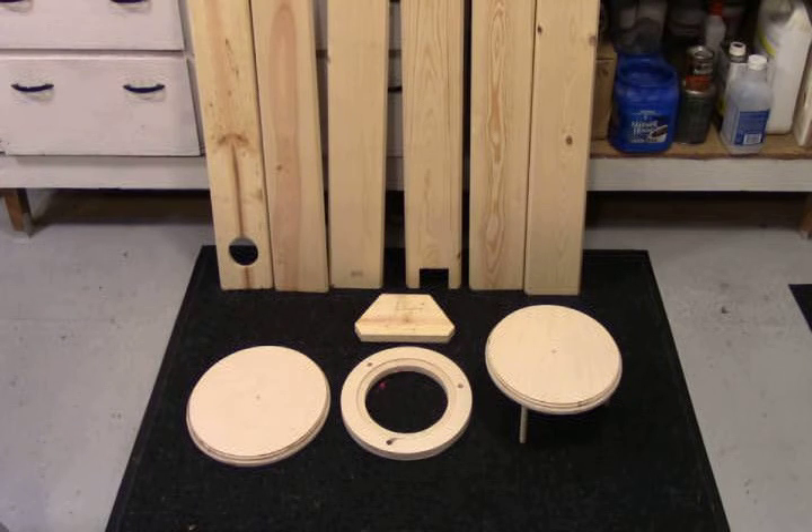The baffle plate that goes in the top of the enclosure is cut out at seven and a quarter inches, with a small indentation made with the router so the speaker sets a little lower in the baffle. It has three holes, 120 degrees apart, where the baffle supports for the top will be placed. The top is ten and a half inches in diameter and has three four-and-a-half inch by half-inch dowel rods that fit into those half-inch holes. I've run my router around the edges of both the base and the top to give them a little bit of detail.